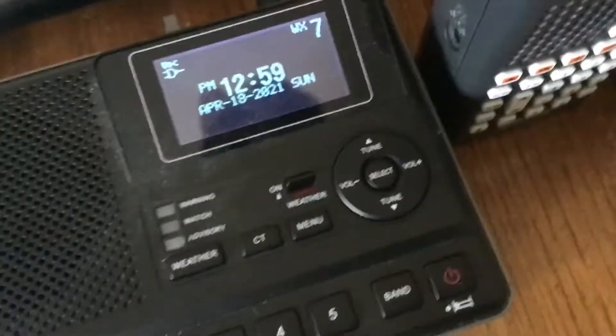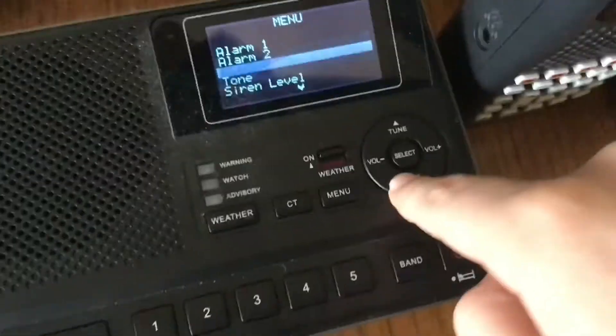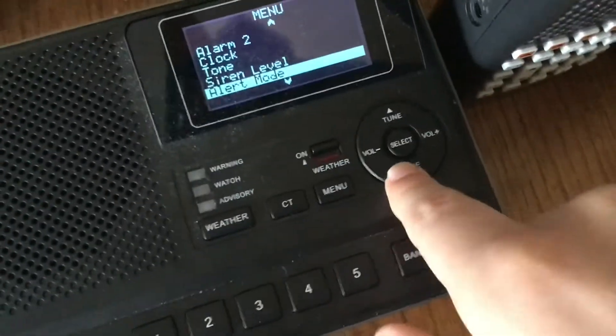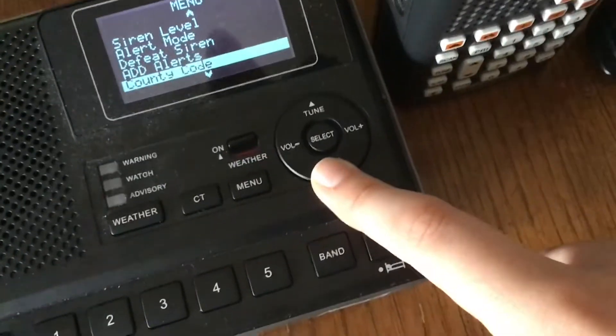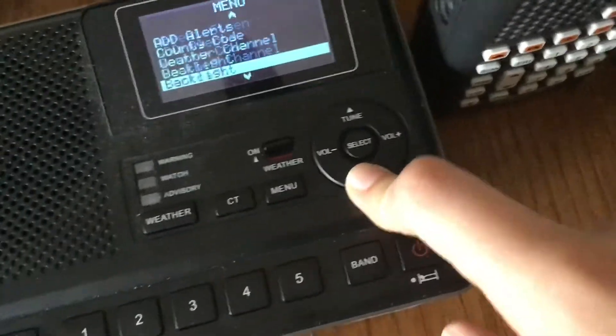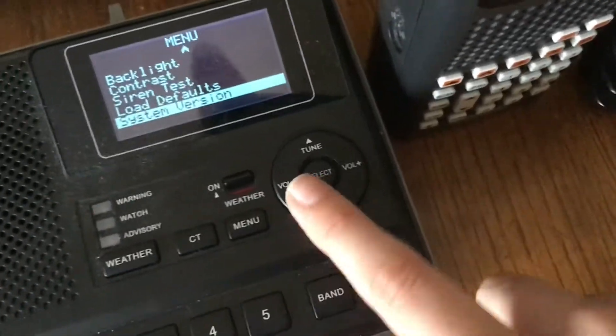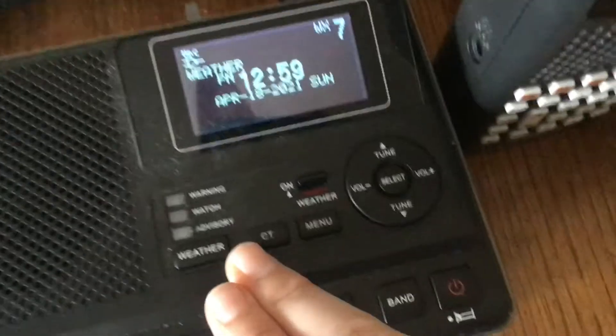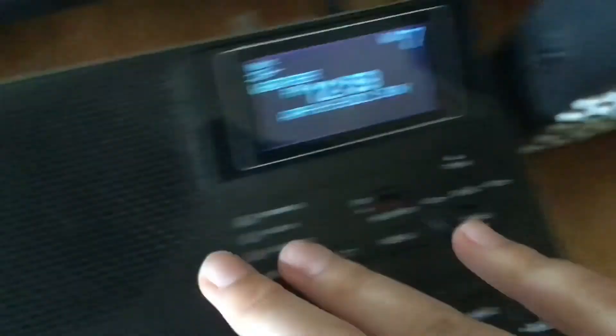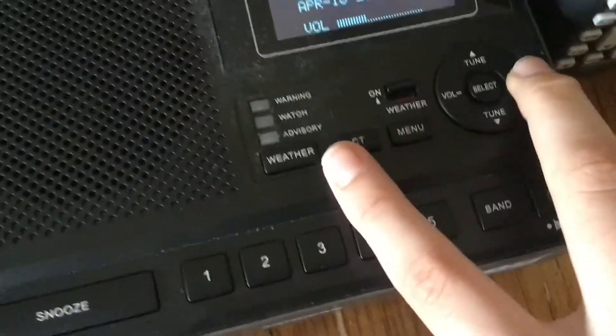What's number one? You guessed it — the Sanji. This thing is amazing in every way and holds a great place among all the radios. Just look at all this stuff in the menu: dual alarm clock, signal levels, you can change the alert volume which is honestly huge, alert mode, defeat siren, add alerts, custom alerts, county codes, weather channel, backlight, contrast, siren test, load default, system settings, and system version. The speaker on this thing is awesome — it has one of the best speakers of all time.